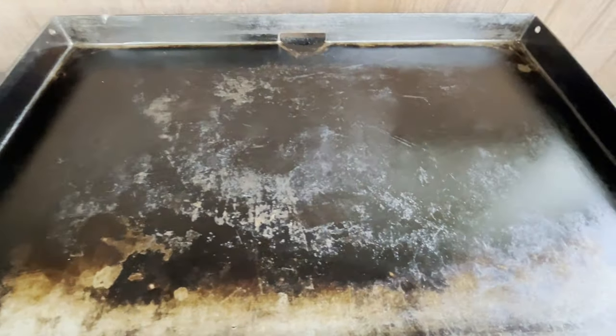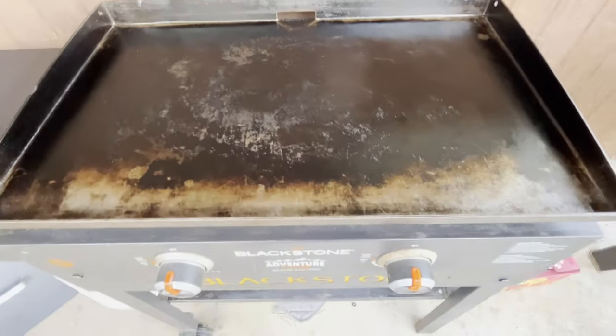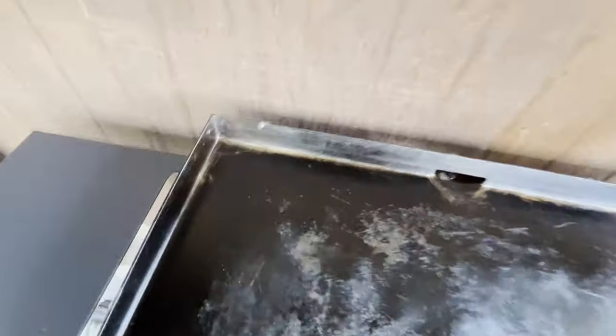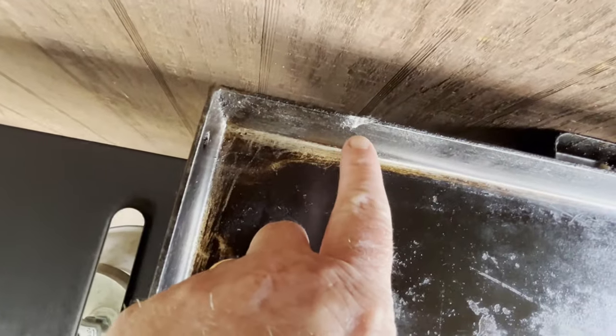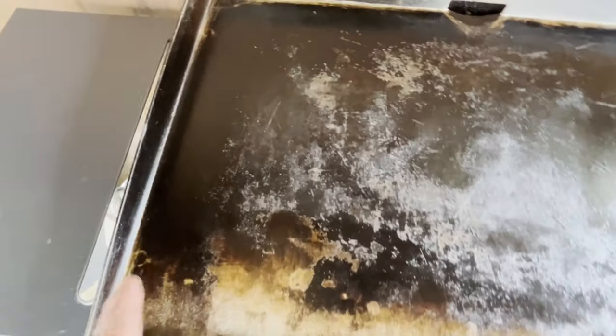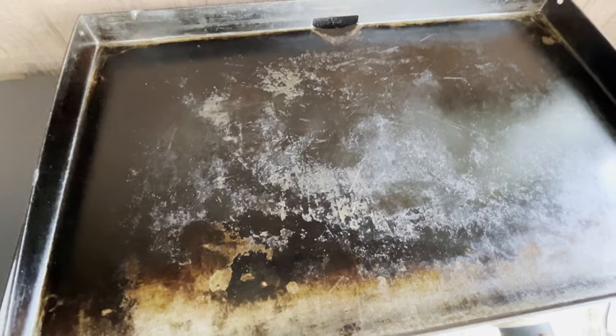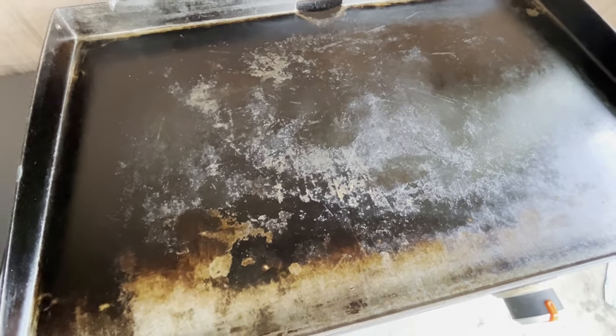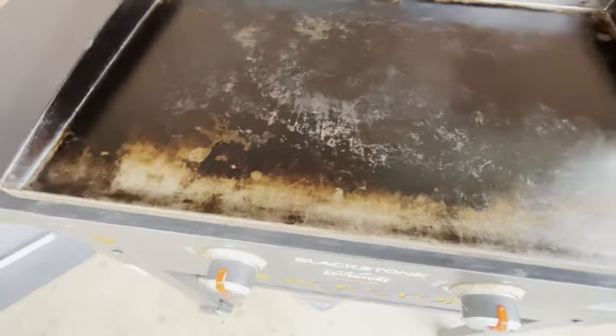I've got this — it's a Banji cover that we're going to put on here. We have cottonwood trees everywhere, and no matter what you do it always gets on this grill, plus insects and other things. So when it's not in use I'm going to go ahead and put this on, see if it fits firmly.